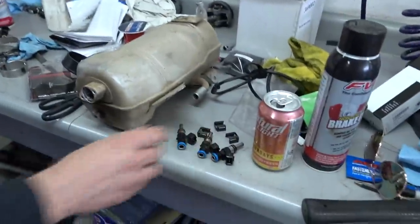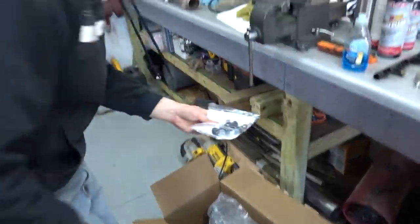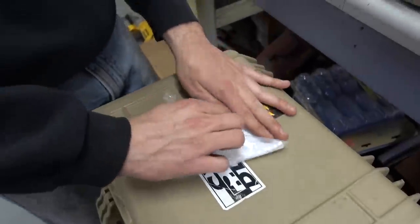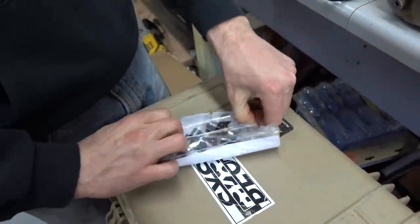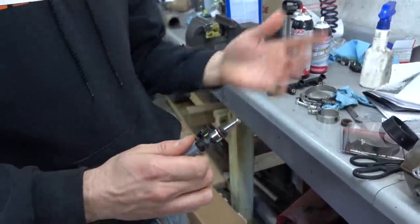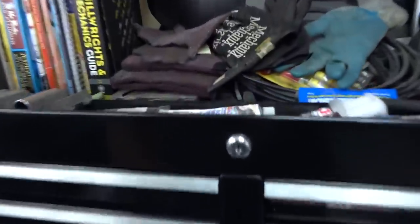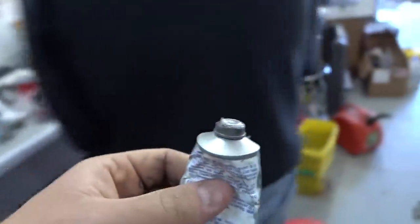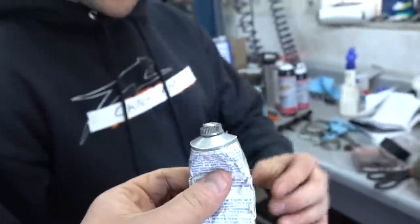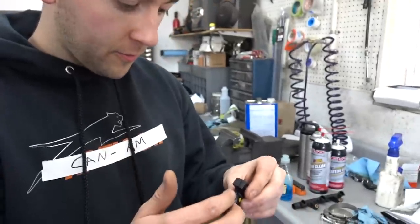Everything comes out — now the big boy injectors! We used a little silicone around the O-ring to make sure when they go in you don't screw up the O-ring and get a nice good seal. Dish soap is another good option if you don't have silicone — or dielectric grease, one of Doug's favorites. We'll show this one going back in — kind of work it in there like that.